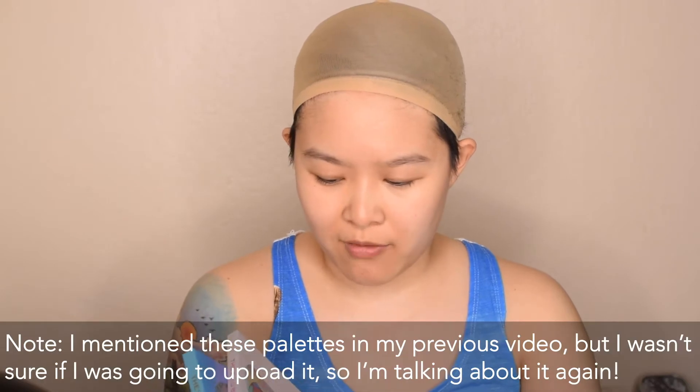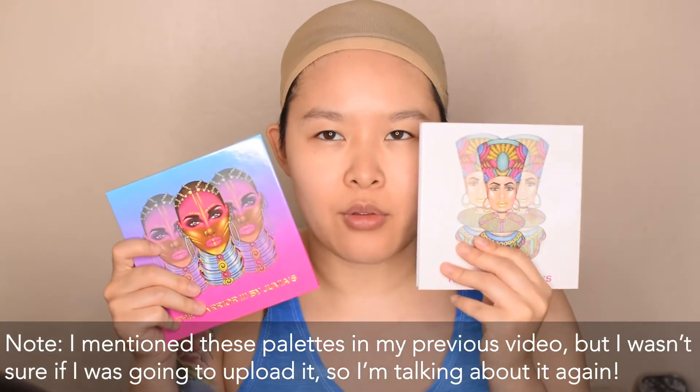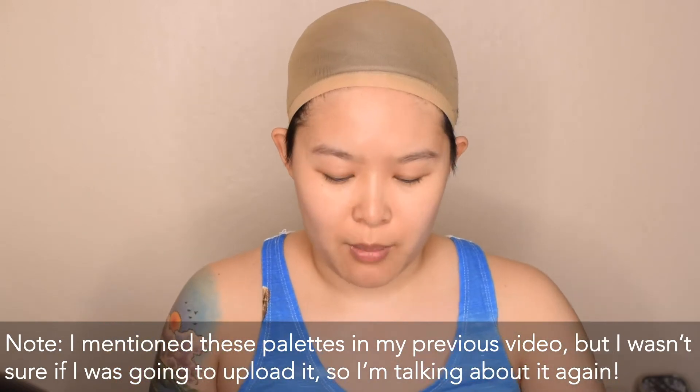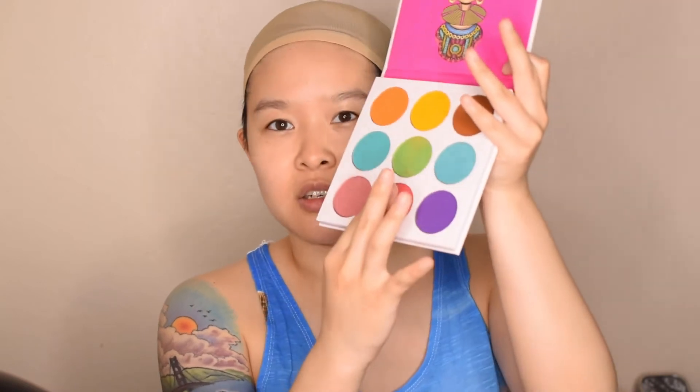I have two palettes from Juvia's Place, which is a brand that I've been really supportive of for a while. They're a Black-owned brand and they have just really incredible pigments. For example, this pinkish red color here is just really, really pigmented.